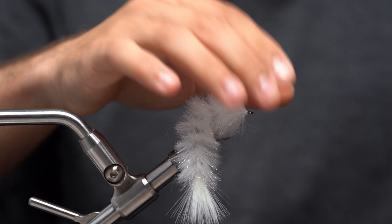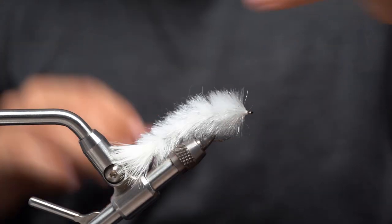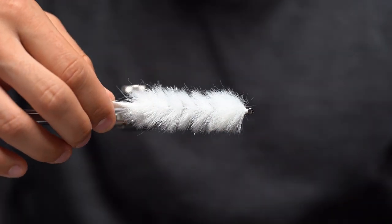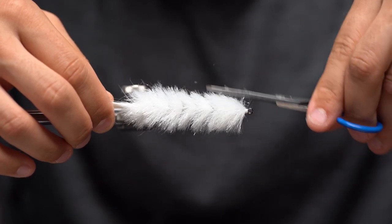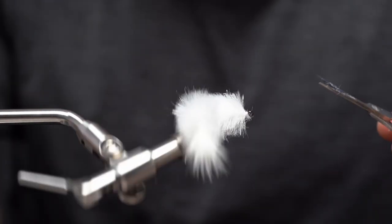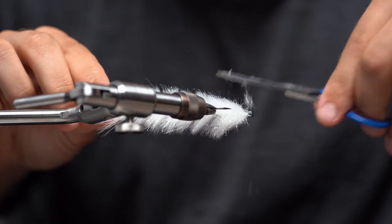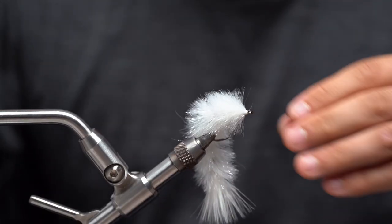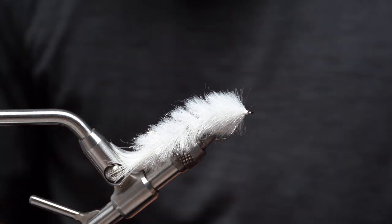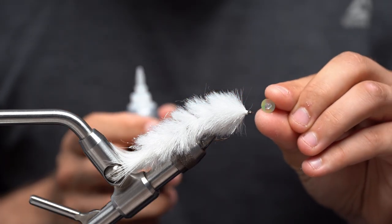Once we got that done, the tying of the fly is basically going to be done. As you can see we have our little profile of a body. What I like to do is come in here from the side — before I even do anything I'm going to take my scissors and just try to trim this a little bit flatter on the head. This is just a really rough trim, basically just to flatten the sides out so when we put the eyes, instead of just attaching the eyes to the material, they're going to actually glue to the shank of the hook, which is what you want.